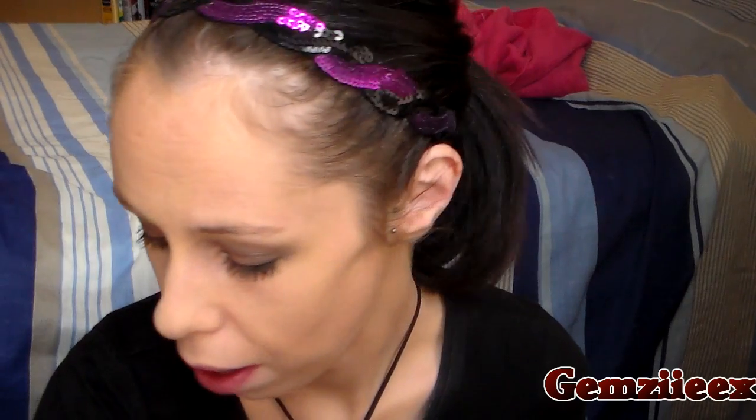Normally the next step would be eyebrows, but I'm not going to do those today. I'm just going to do my eyeliner and mascara. I used my eyelash curlers from Primark and the Rimmel Lash Accelerator mascara. I also used my Rimmel Scandaleyes waterproof eye pencil and set it with a black powder to make sure it didn't budge. Everything used in this video will be listed below.